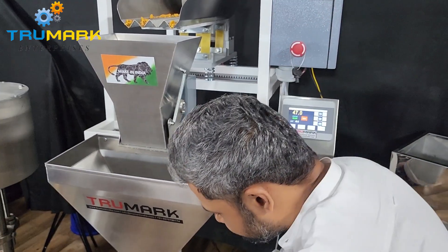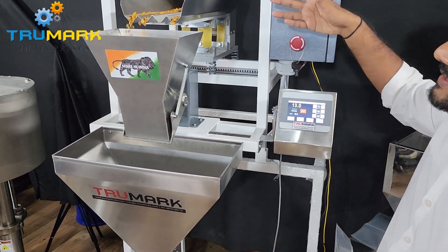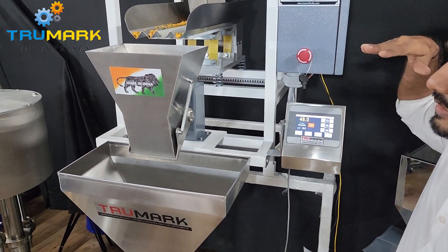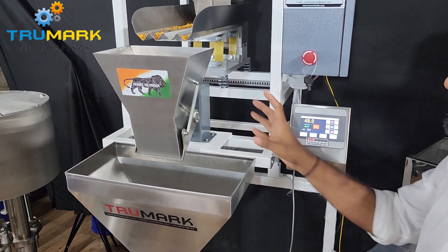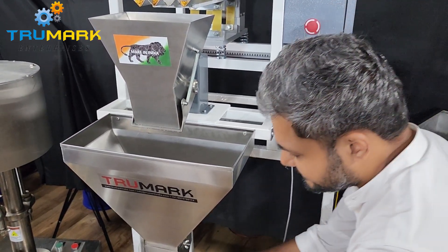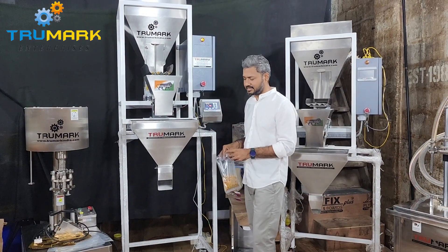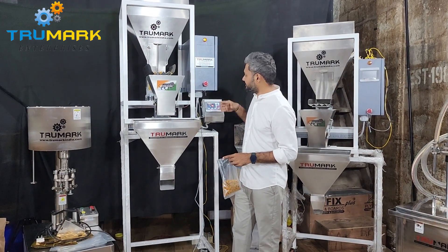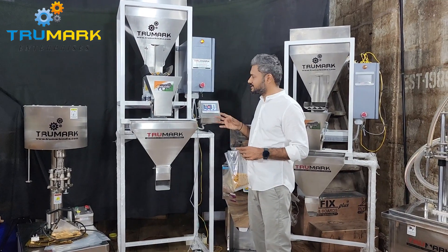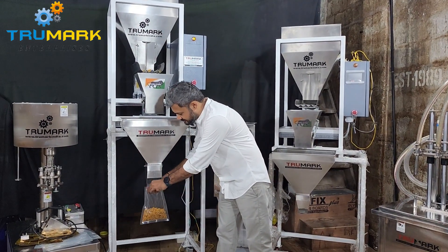These machines give very accurate results every time. We can do one more filling to demonstrate. This is how it operates — it has a zigzag plate. You have seen how the machine delivers 50 grams accurately every time. The settings for speed and weight can be set very easily on the touch screen with no complicated settings like other machines.